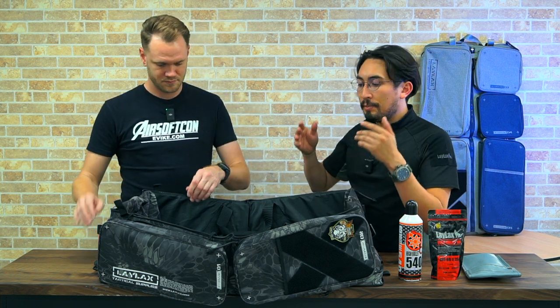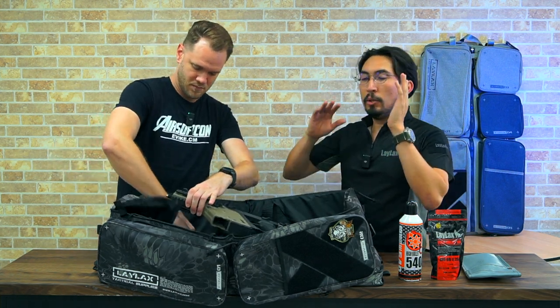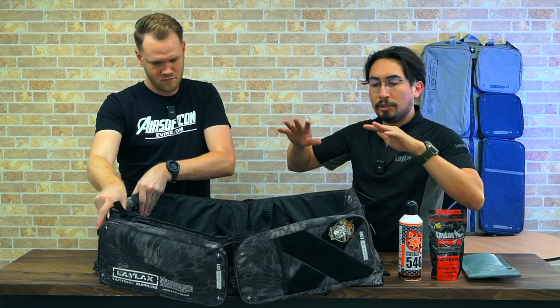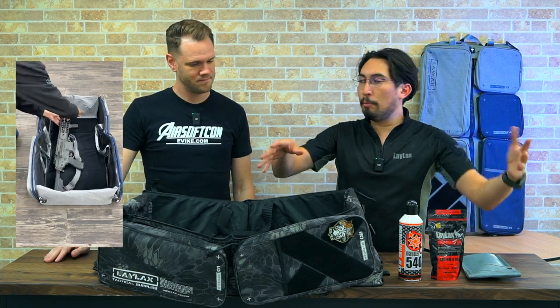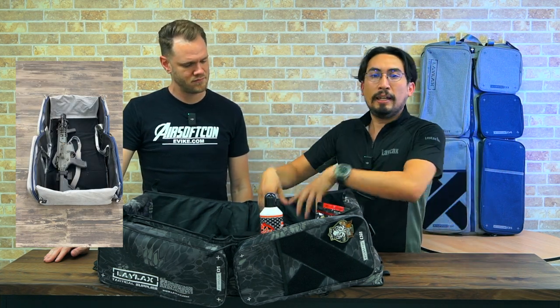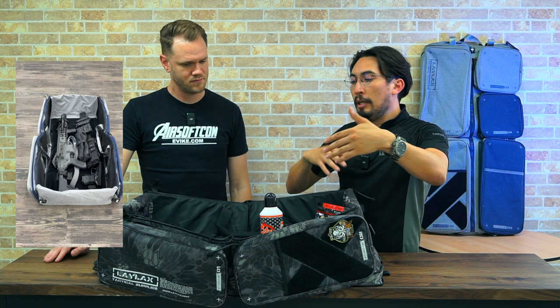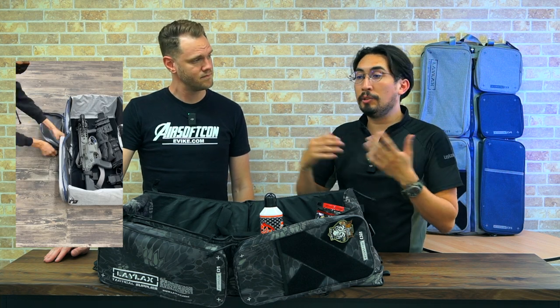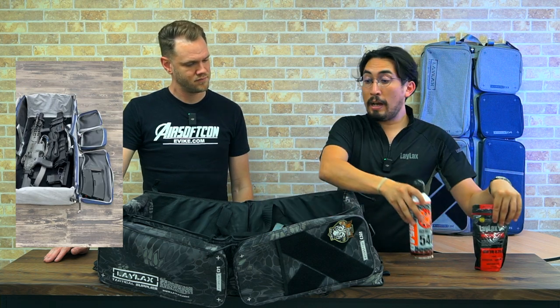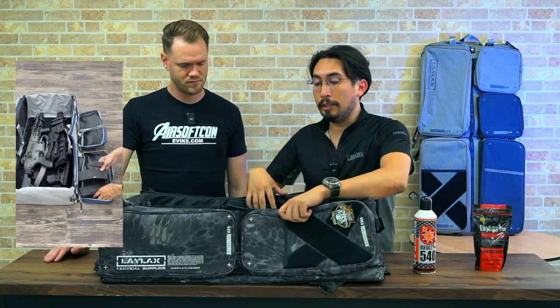What we aim to do is just make the most compact container gun case out there. It's named Container because it contains all of your stuff. When you're at a field, there's like maybe a hundred people there and the tables are just filled with items, but now you've got hey, this is my stuff in here. It can hold two carbine-length rifles up to 880 millimeters. You can have a bunch of handguns as well, and there's tons of external storage too.